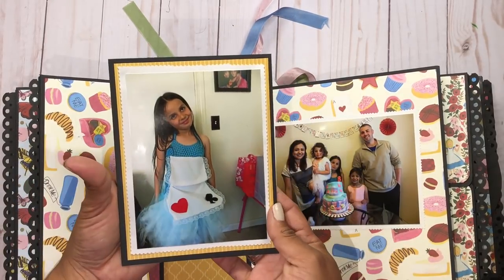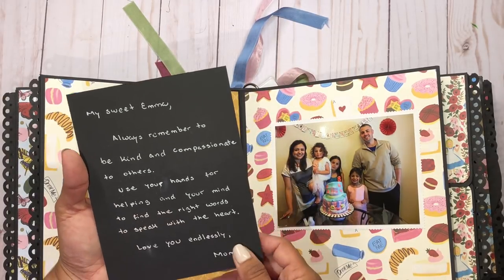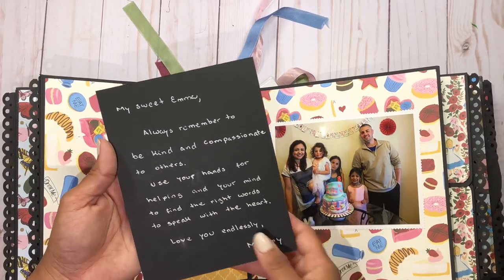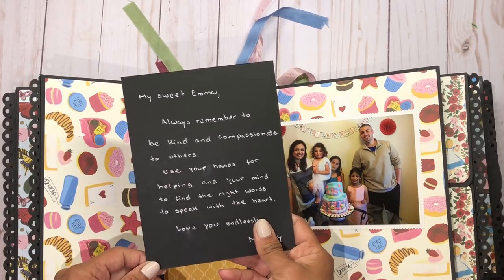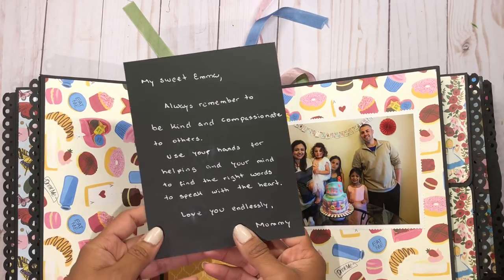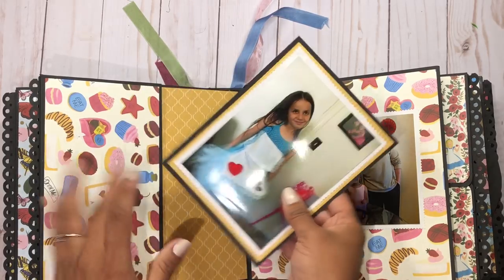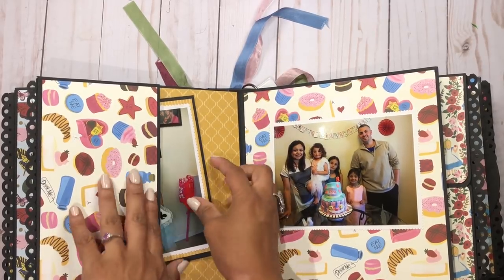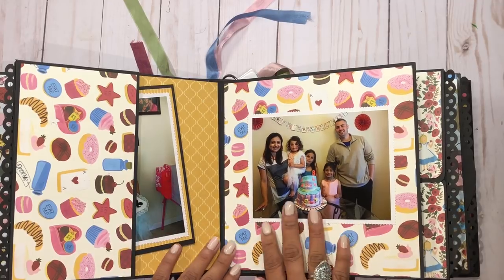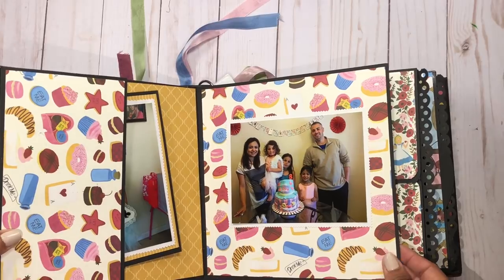Here's a picture of her wearing her dress. I wrote another note for her using my white gel pen: 'My sweet Emma, always remember to be kind and compassionate to others. Use your hands for helping and your mind to find the right words to speak with your heart. Love you endlessly, Mommy.' It's just a little note so she can read it later and hopefully remember what Mommy said. And here's a picture of all of us by the cake.